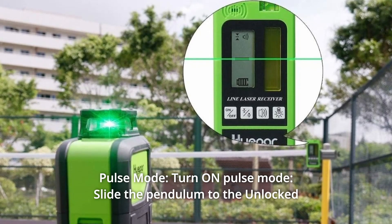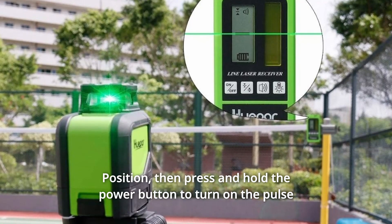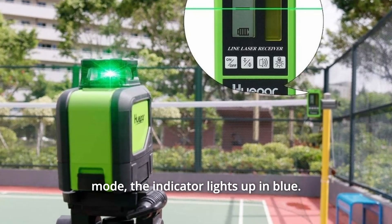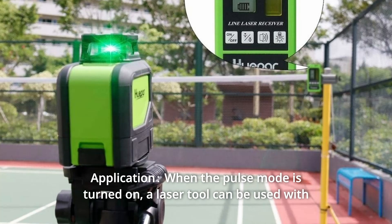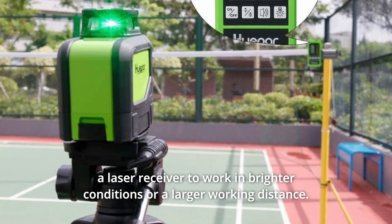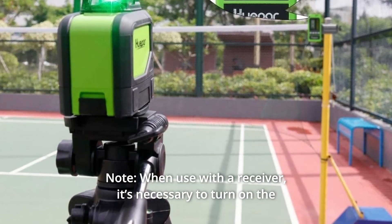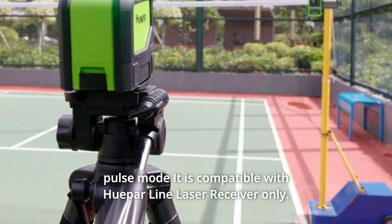Number 2: Pulse Mode. Slide the pendulum to the unlocked position, then press and hold the power button to turn on the pulse mode. The indicator lights up in blue. When the pulse mode is turned on, a laser tool can be used with a laser receiver to work in brighter conditions or at a larger working distance. Note: when used with a receiver, it is necessary to turn on the pulse mode — it is compatible with HuPAR Line Laser Receiver only.